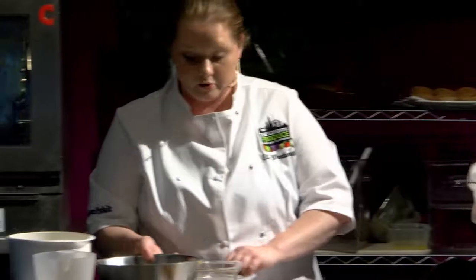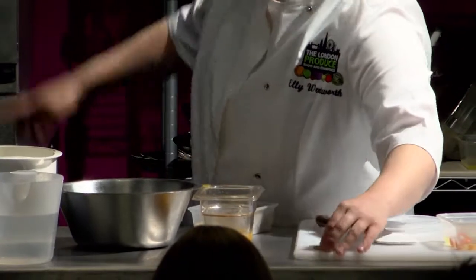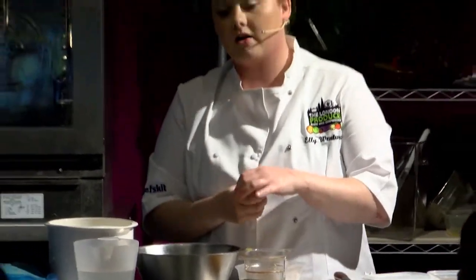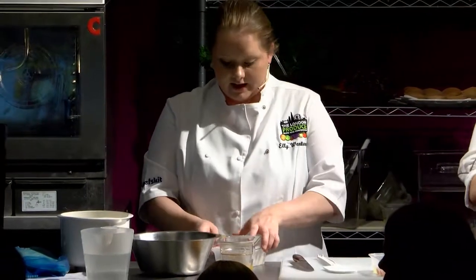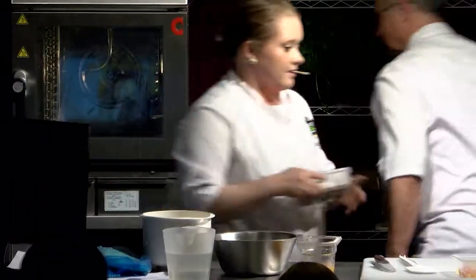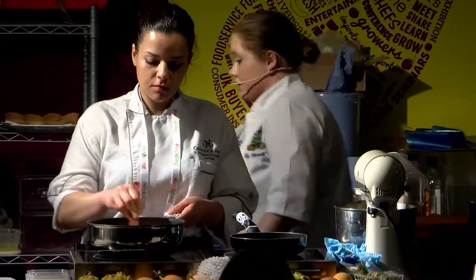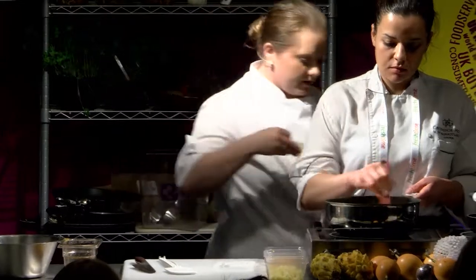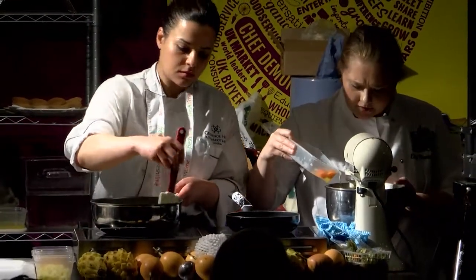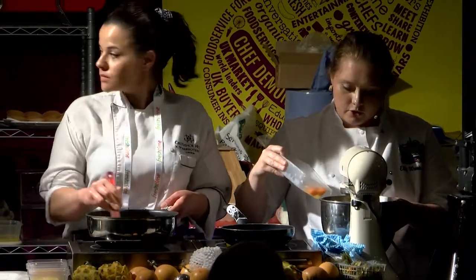It's all about consistency when you're at a Michelin level — Lucknam Park do a legendary afternoon tea. You put the crackling cylinder on top of the choux bun, and when you bake it at 160°C on a two-bar fan on a Rational oven for 22 minutes, they literally puff up. It's better to slowly work the choux than go too fast.